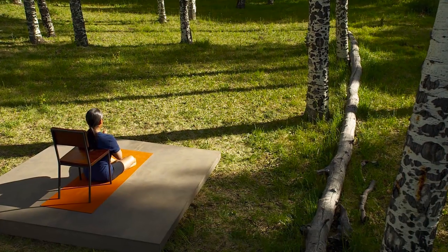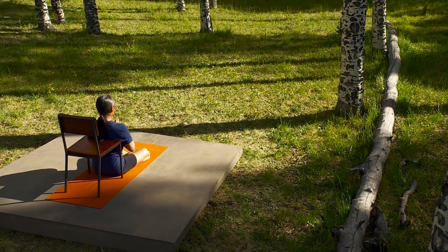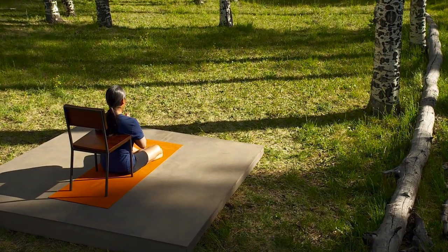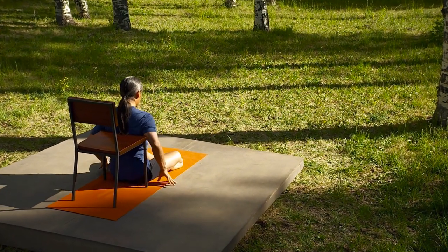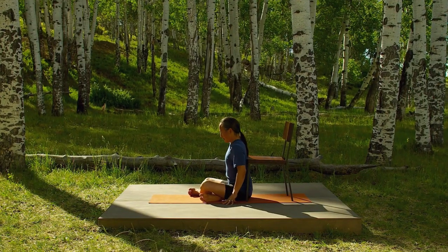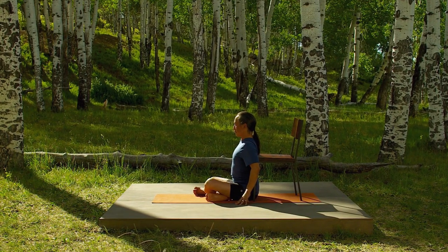Sit down with your back to the chair so that the seat of the chair hits you right at the bottom tips of your shoulder blades. Hands in prayer. Now make any small adjustment so that the seat of the chair really helps you with your posture.